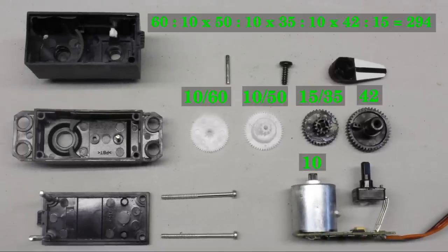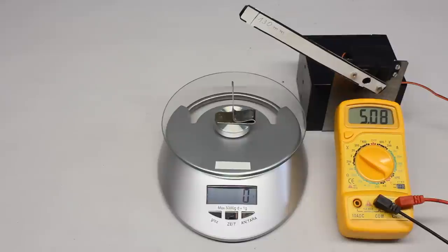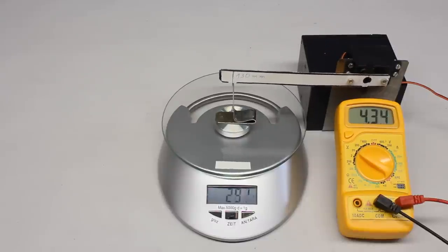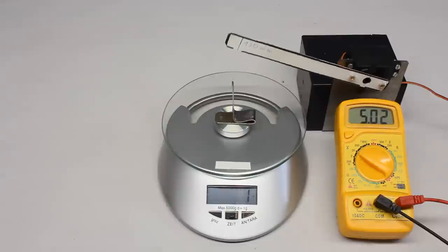The total ratio of the compound gear train is 294 to 1, thus the electric motor must make 294 revolutions for every 1 revolution of the gear at the output shaft. The measured torque at the servo horn — the lever connected to the output of the gear — is 36 Ncm, while the torque of the motor is just 0.12 Ncm, considering the mechanical advantage of the gear train.